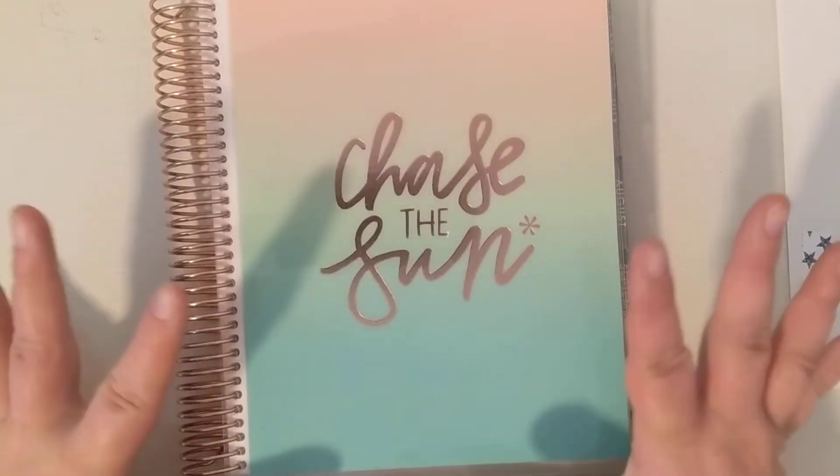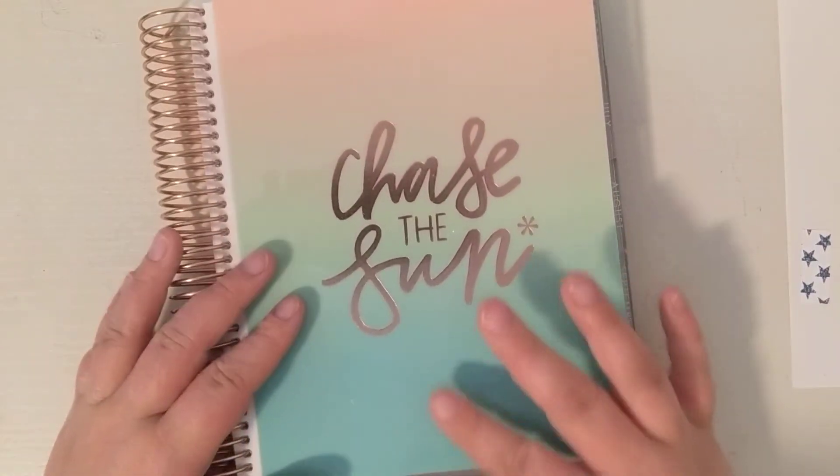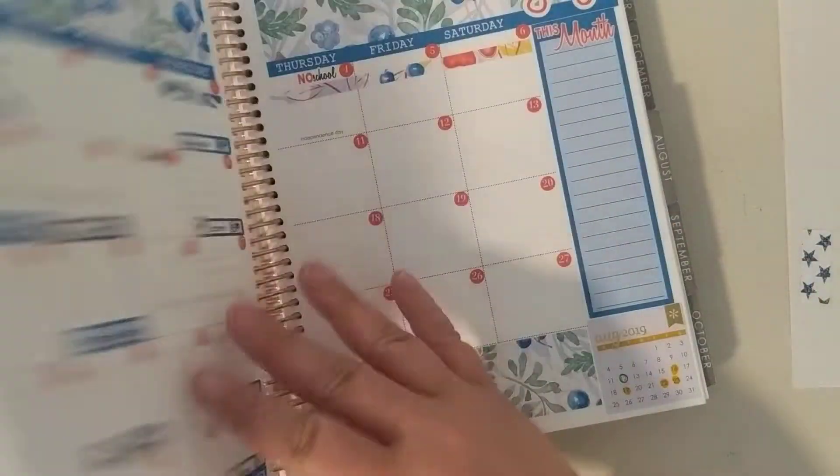Hi guys! Welcome back to my channel. I'm so excited for this plan with me because we get to move into my new life planner that started July 1st — how exciting that it starts on the 1st.